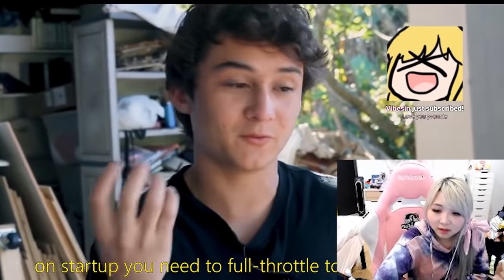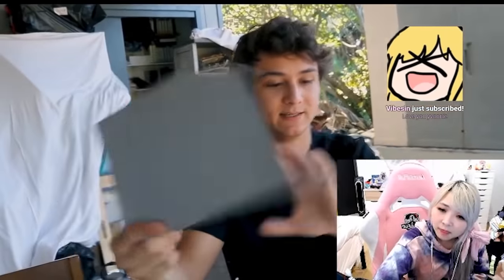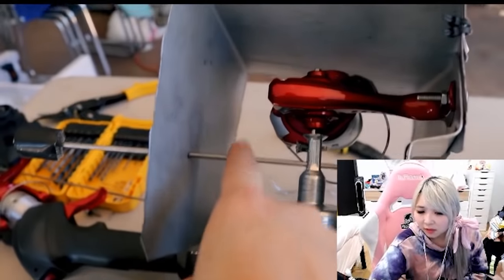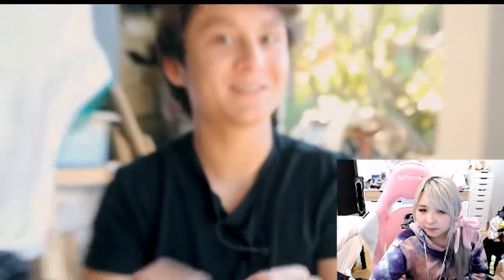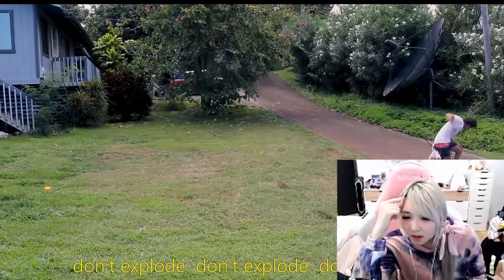On startup you need to full throttle the thing. So my solution is two-step: part one, shatter guard, just in case. But the shatter guard is also going to hold a safety pin — it will hold it in place during startup, take it out for actual execution of fish. Fish execution has two meanings here. Fishing test? It looks like we got a bite. Don't explode, don't explode, don't explode!